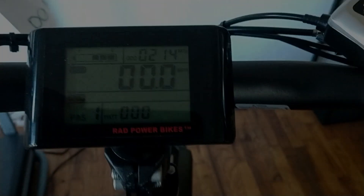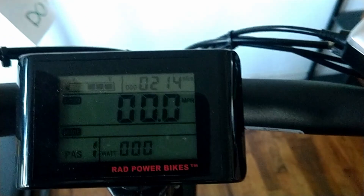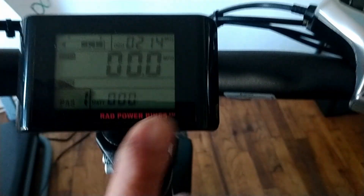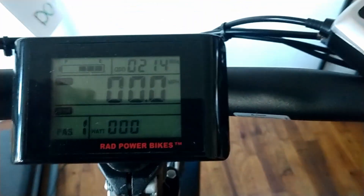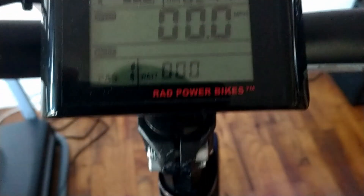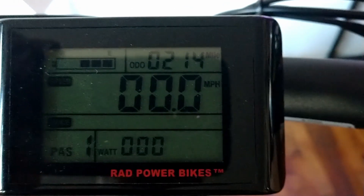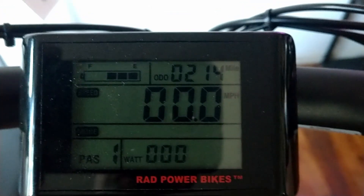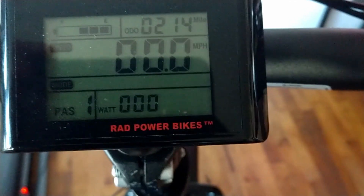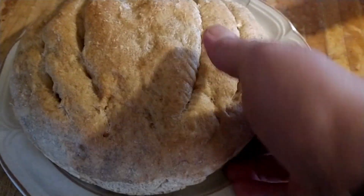Hey guys, Panda back with you today. We're going to talk about battery voltage and I'm going to use the Rad Mini as a comparison, because there is no actual voltage adjustment on here that shows the voltage — you only have the power bar right here. Right now it says we are on three bars out of five. I'm going to show you how to manually check the voltage on the battery using a voltage multimeter.